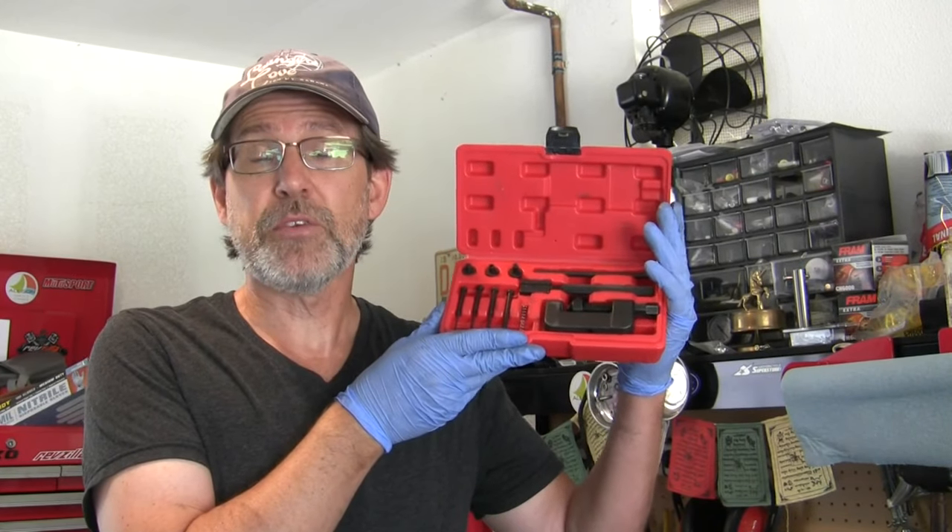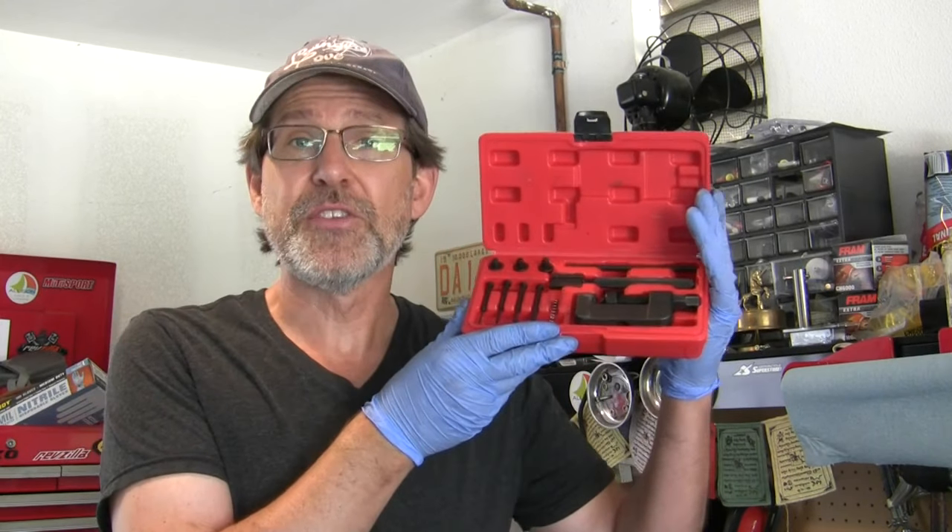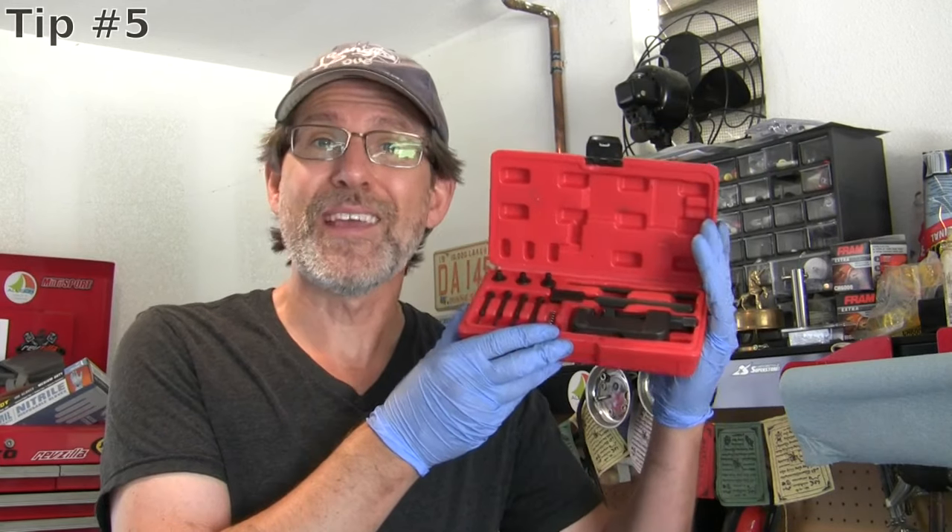That's my tips on how to use a chain breaker tool. My final tip on this tool is where to get one. You can get these at a lot of places, but if you want a 10% off discount, you can get these from Alpha Moto. They've been great to me, and there is a link in the description below, or you can find a link on my website, urbanmonktv.com.